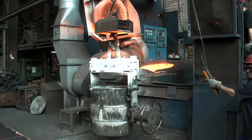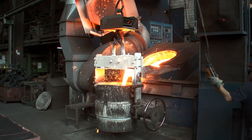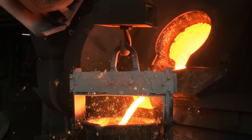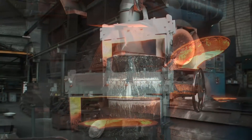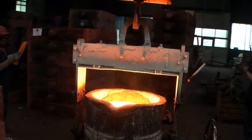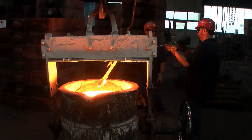When the temperature is above 1350 degrees Celsius, the iron is filled into a casting ladle and brought to the molds. The final measurement of the temperature is taken.